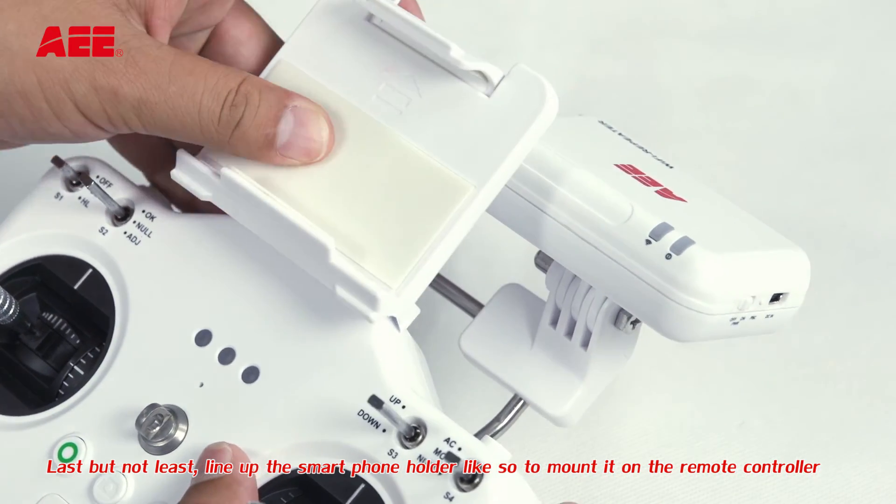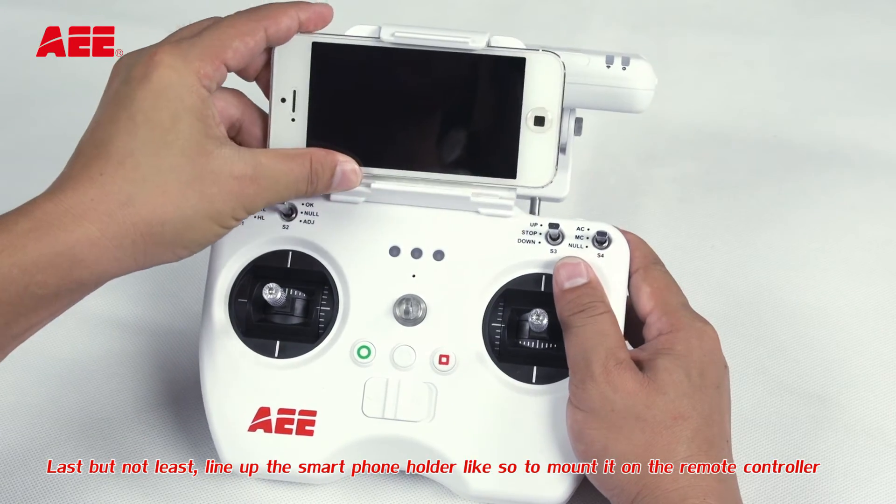Last but not least, line up the smartphone holder like so to mount it on the remote controller.